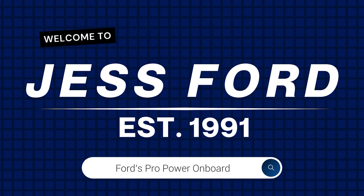Hello and welcome to our YouTube channel. I am Nikki here with Jess Ford, and today I'm going to talk about one of the most game-changing features Ford has come out with — Pro Power Onboard. I'll cover the different sizes, how to turn it on, how to use it, how to calculate amps and watts, and how many tools and appliances you can use while using Pro Power Onboard.